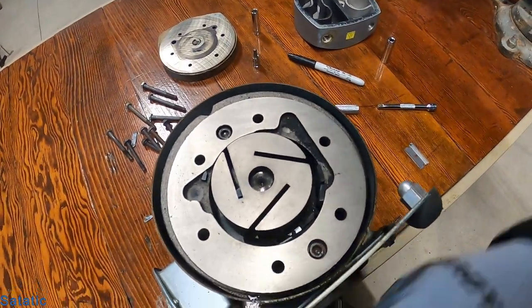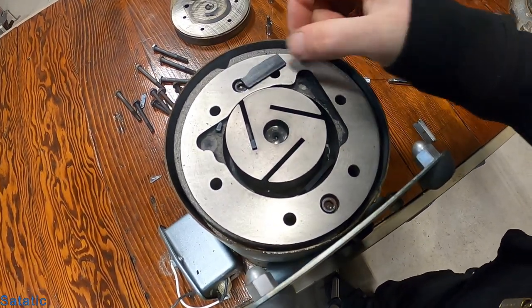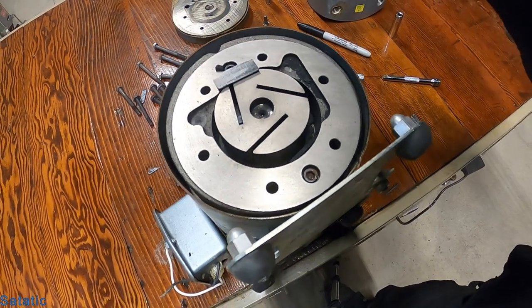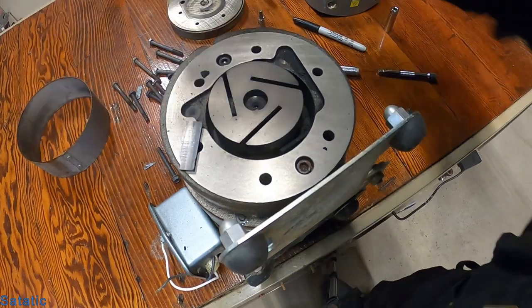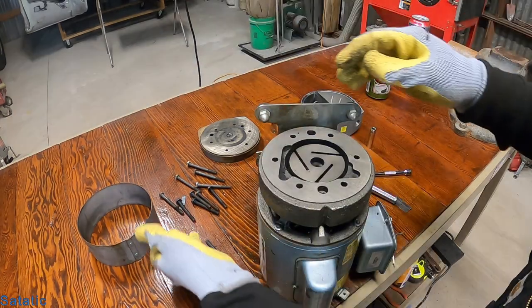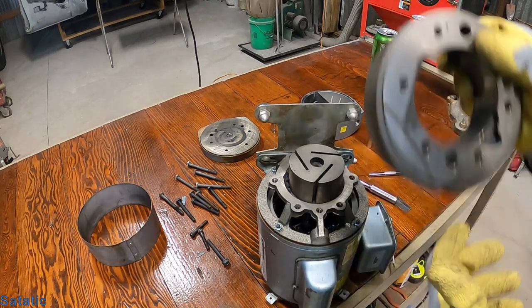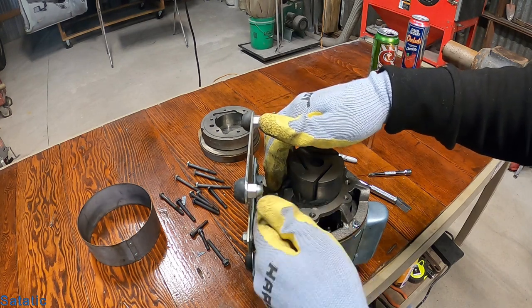Here's what the vanes are looking like — they're in pretty rough shape. They're all broken apart; they're supposed to fill that whole slot. So yeah, that's the problem with this one: the vanes have been destroyed. We're going to take these allen screws out, take this piece off, and take this piece out. There's a lot of vane material just sitting there too.